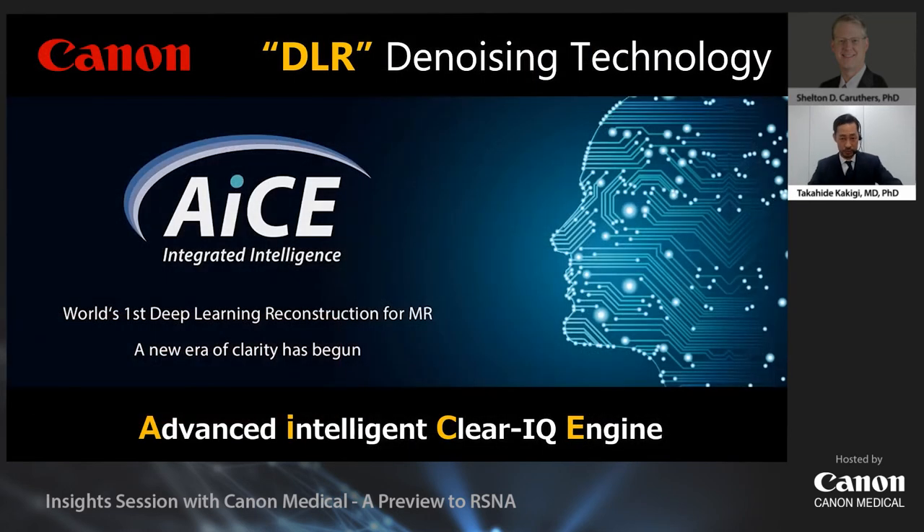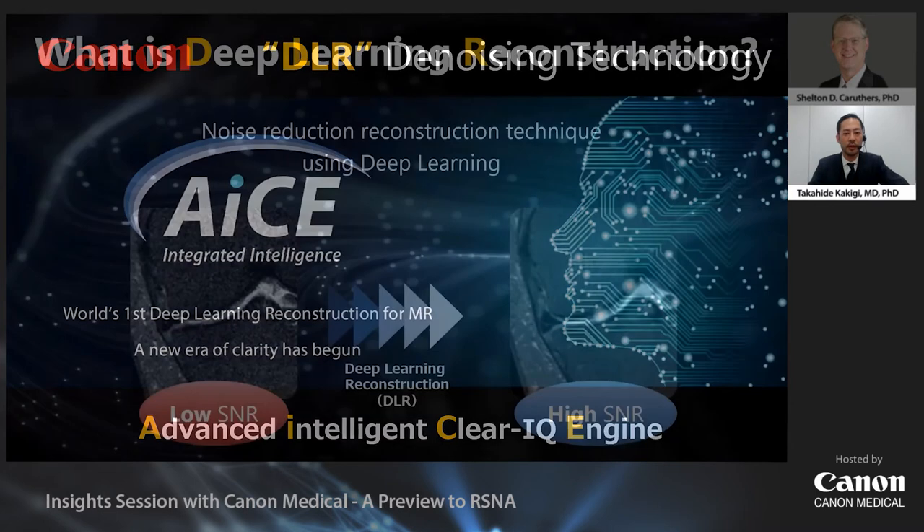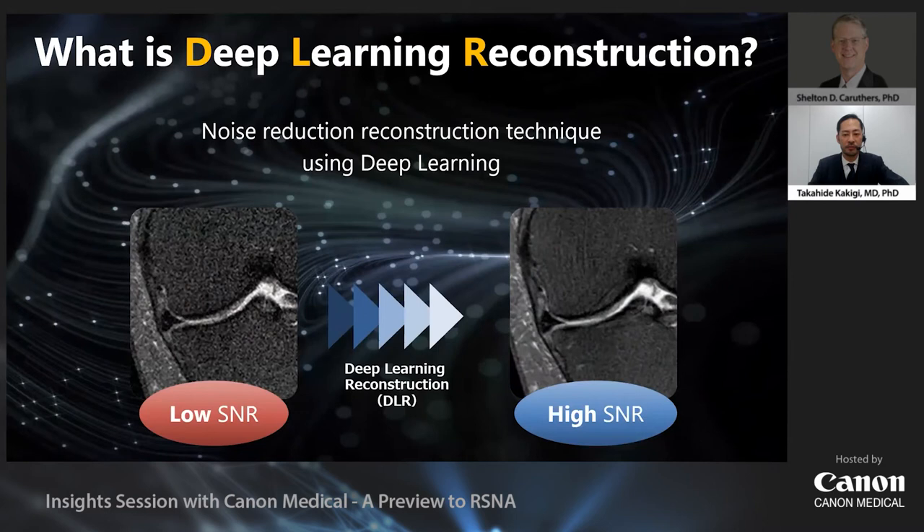Let me introduce you to ACE — Advanced Intelligent Clear-IQ Engine — which is the world's first deep learning reconstruction technology implemented in a product by Canon. Deep learning reconstruction is a noise reduction reconstruction technique using deep learning. By applying deep learning reconstruction to images with low SNR, SNR can be greatly improved.